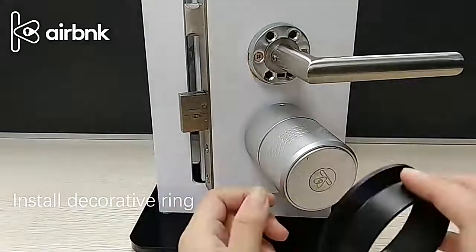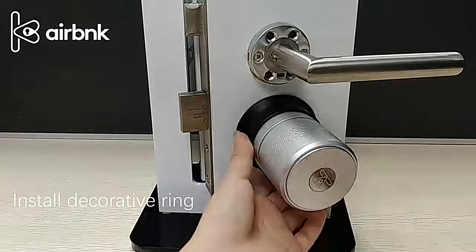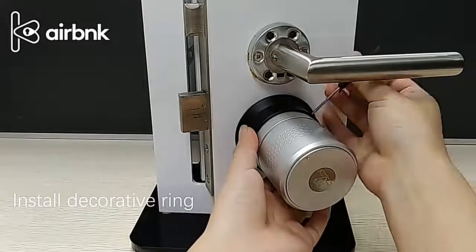Insert a decorative ring. Put the decorative ring on and fix it gently with small screws.